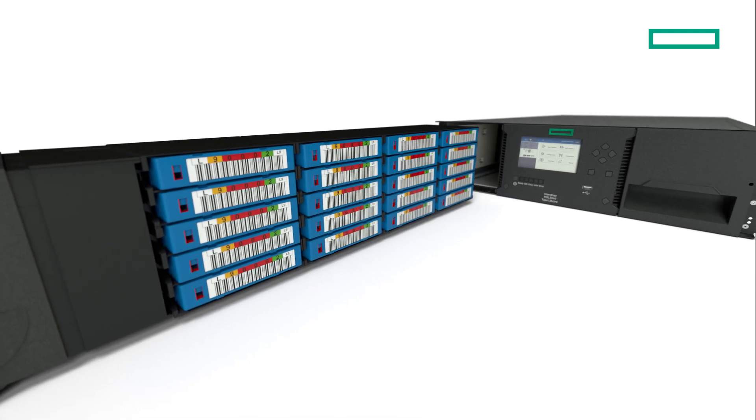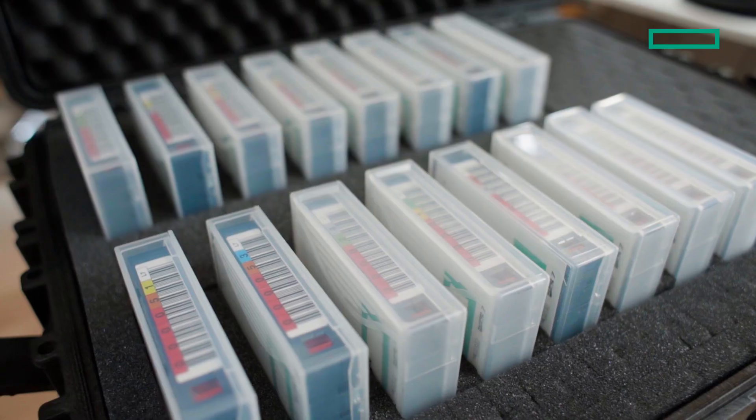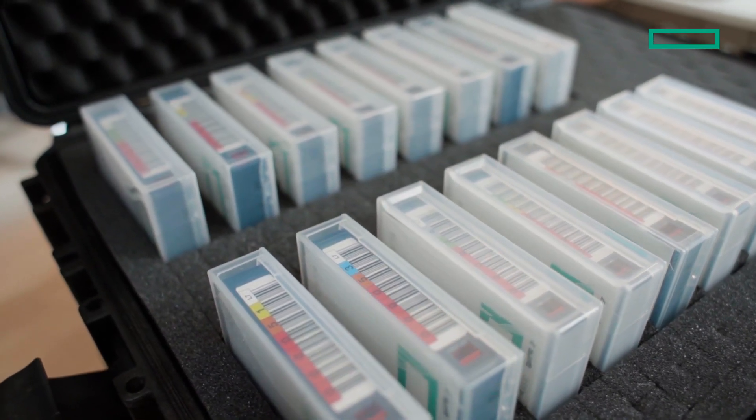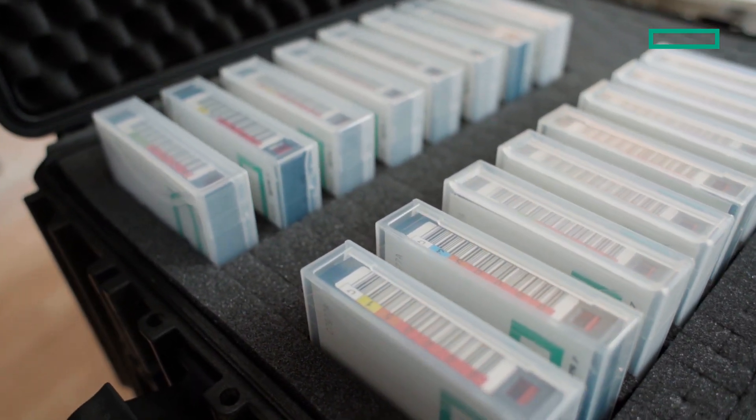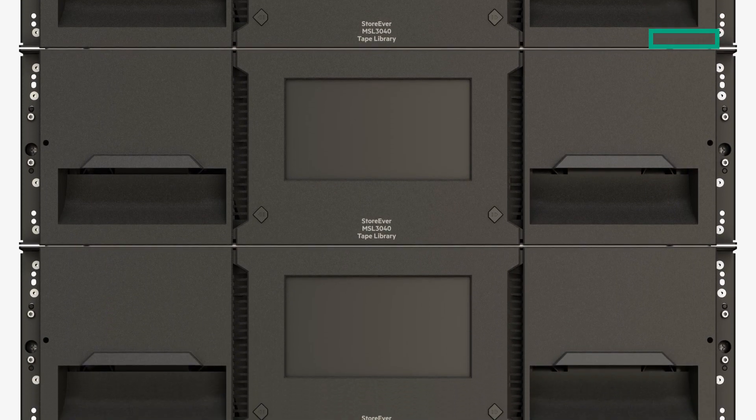One of the major benefits of using HPE Storever Tape is that you can create a true air gap that completely isolates your data from the threat of cyber attack. Storing a copy offline also protects against natural disasters and system failures.